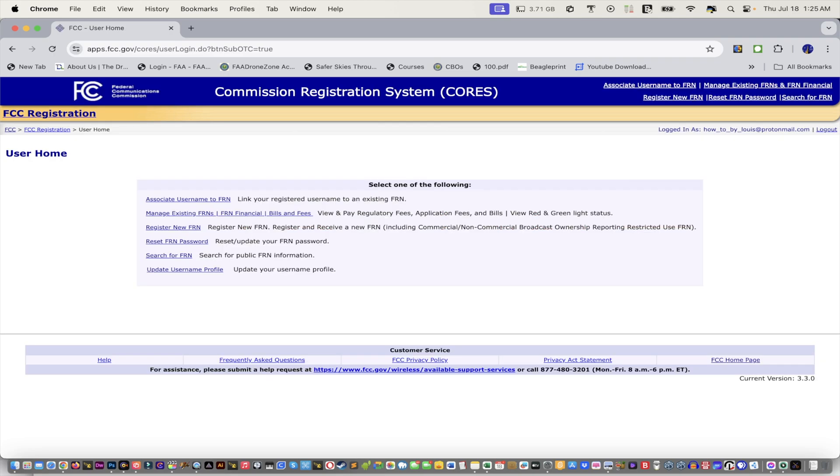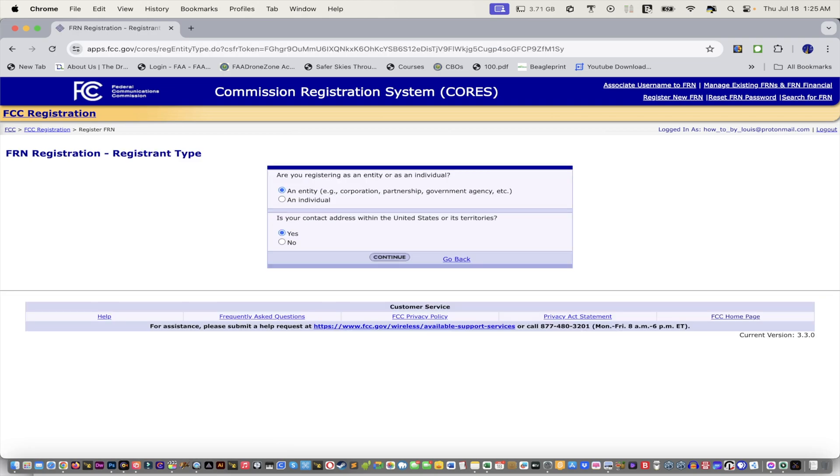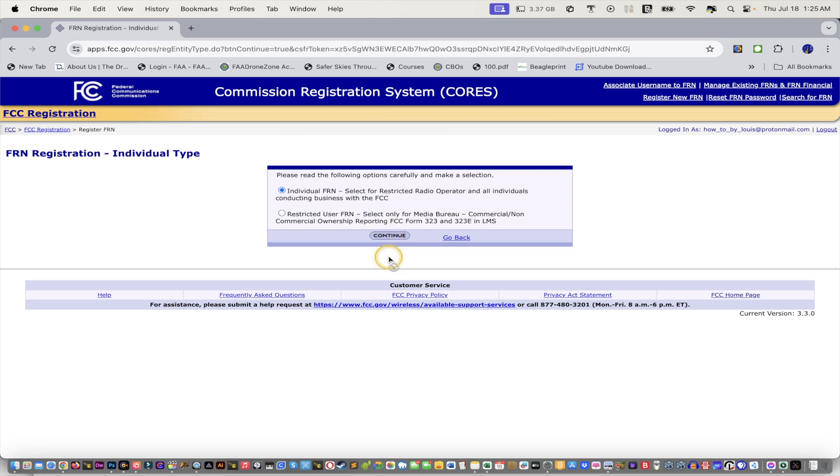So you can either select from here, or you can go here, 'register new.' I'll just activate the cursor so you guys can see where I'm pointing. Are you registering as an entity or an individual? We're gonna select 'individual.' Is your contact address within the United States territories? Yes or no, depending on where you are. Please read the following options carefully and make a selection. So I'm gonna choose individual FRN — select for restricted radio operator — and all individuals conducting business with the FCC. So I'm just gonna click continue.